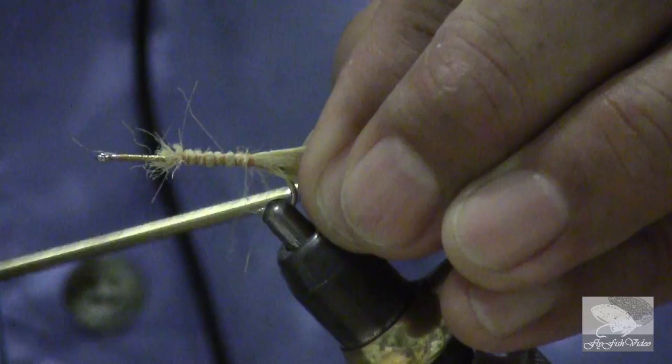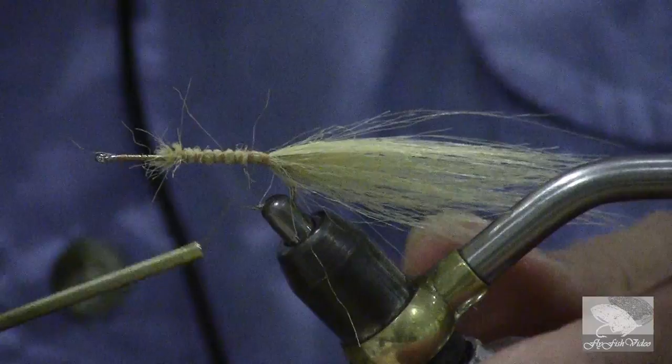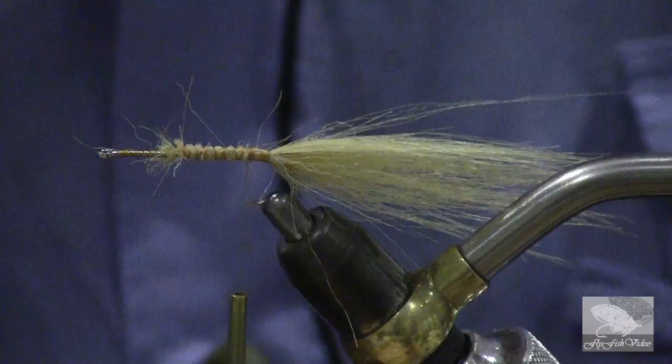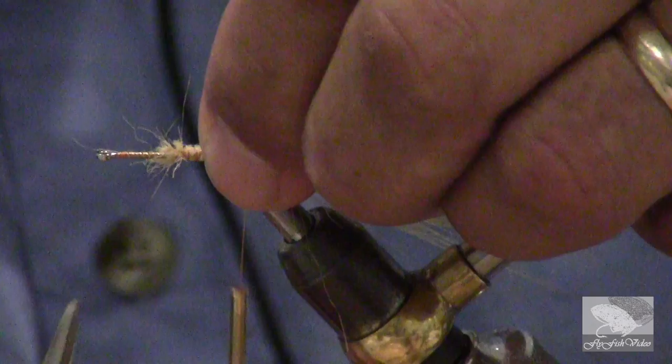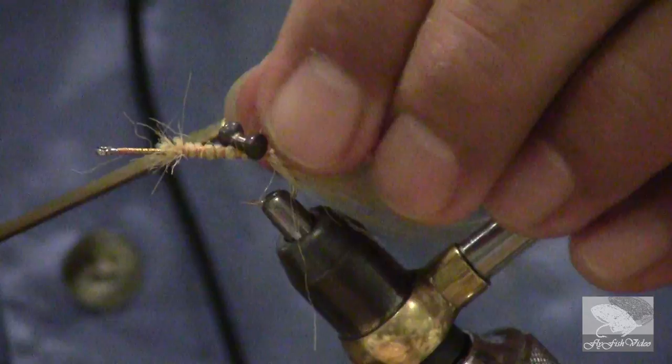Once I get this in location, I'm going to bring the thread all the way to in front of the point of the hook. That is going to be my balance point to add the lead eyes. This lead eye size is extra small — I think by weight it was 1/6th of an ounce.